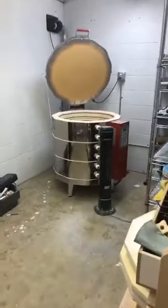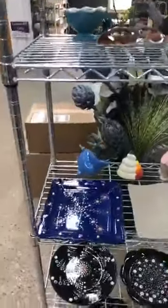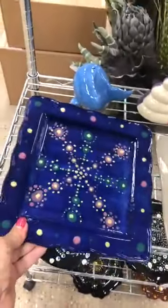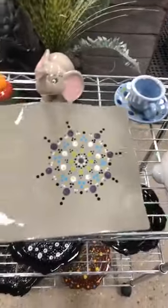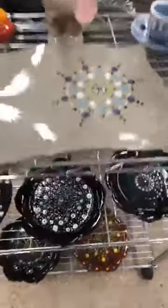Hey guys, we just emptied the kiln and I wanted to show you some of these awesome customer projects that came out. We've been doing a lot of mandala painting and I just wanted to show you some beautiful paintings that our customers have done. Most of these people have never done mandalas before and it just shows how super easy it is — they came out amazing and beautiful.